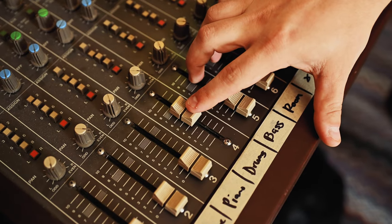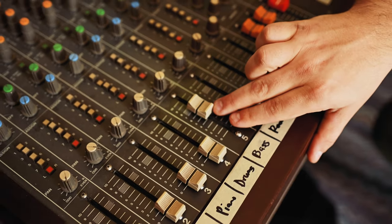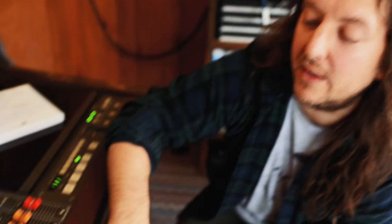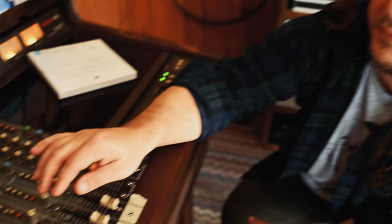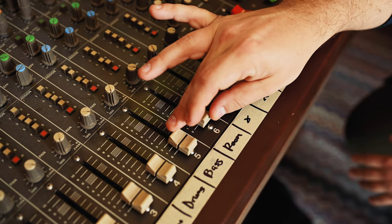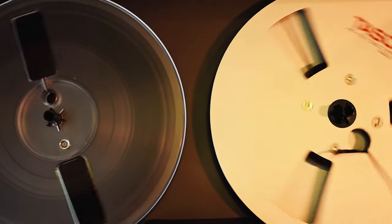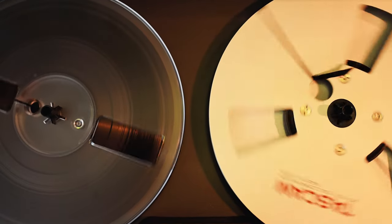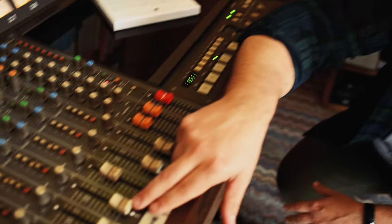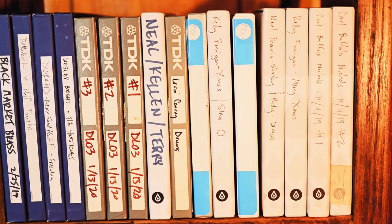And then here are the two SM-5Bs. Here's the one near-mic'd on upright bass, which is also getting a bunch of room sound, which is great. And then here is the room mic, which is basically eight feet above Aaron on drums and Steve on piano. When you add the room and the bass mic together, that's really the core of the sound.